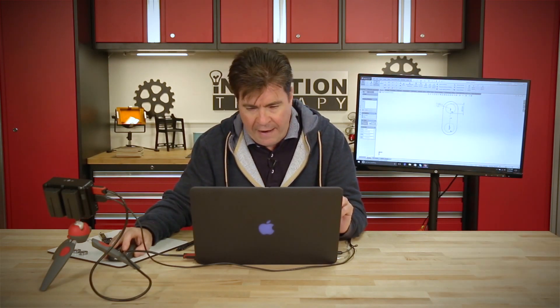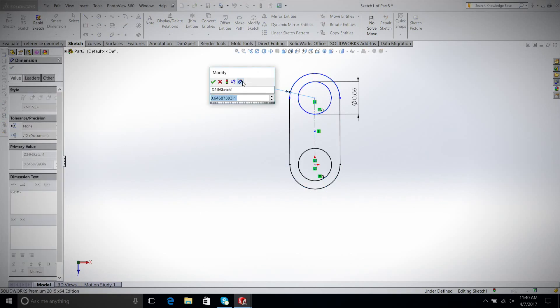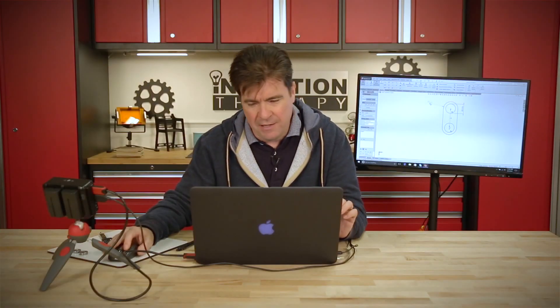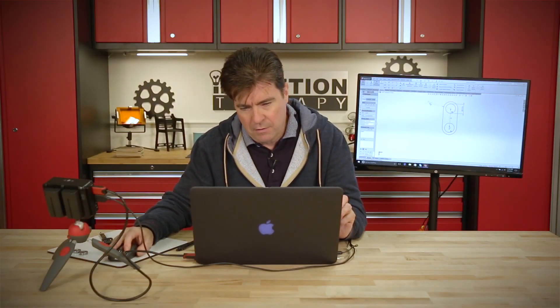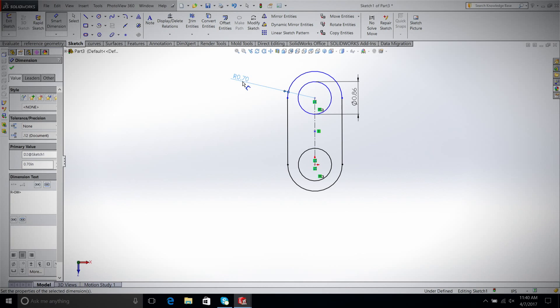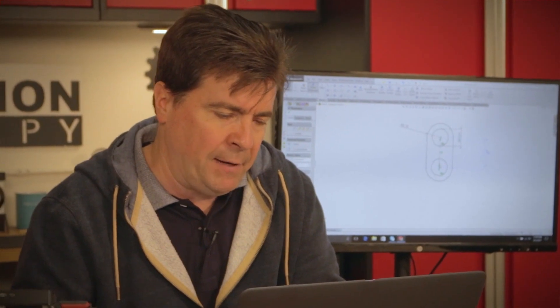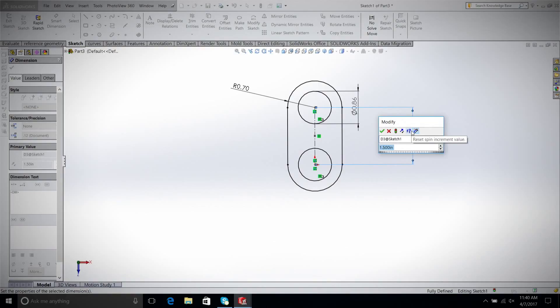Now we have to pick a dimension for our outer diameter. At 0.86, 0.625 would probably be a good choice. I'm going to go a little thicker — just make it 0.7. I like that a little bit better. And now all we need is a length. I had measured a distance of my hand and came up with about 1.5. 1.75 may not be bad either, but 1.5 looks good. Let's stick with that.